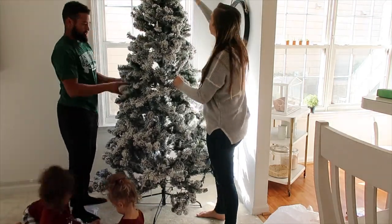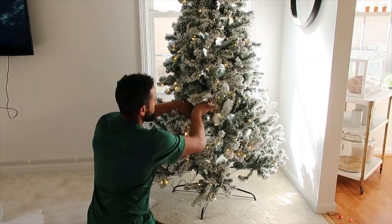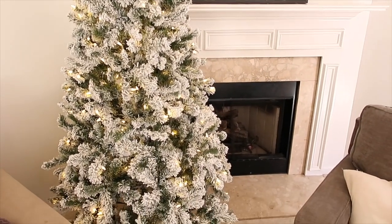We had so much fun setting the tree up as a family. This is our first year doing a fake tree but we loved it. I love the fact that it's flocked and it goes so well with my wintry theme.